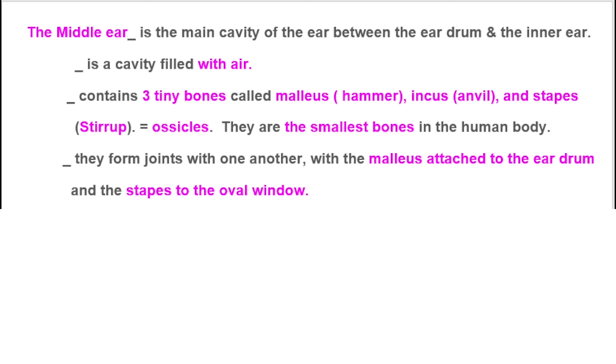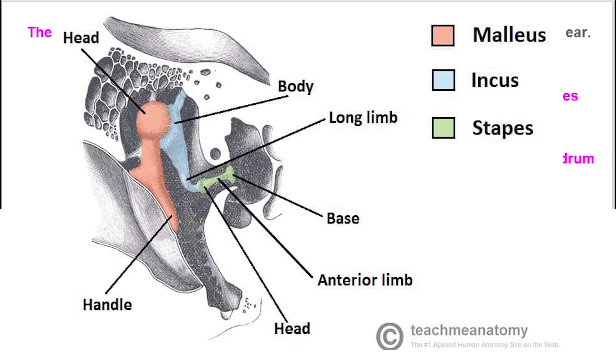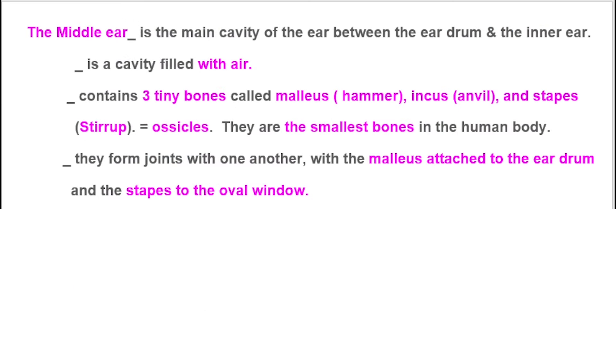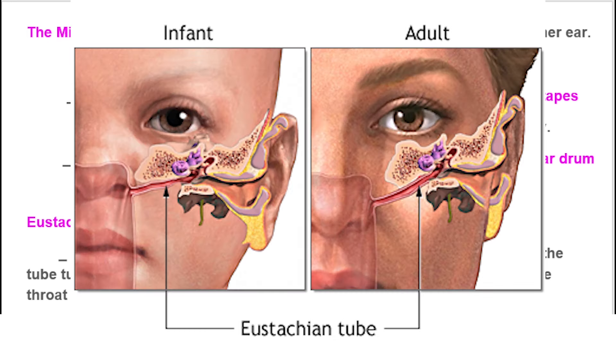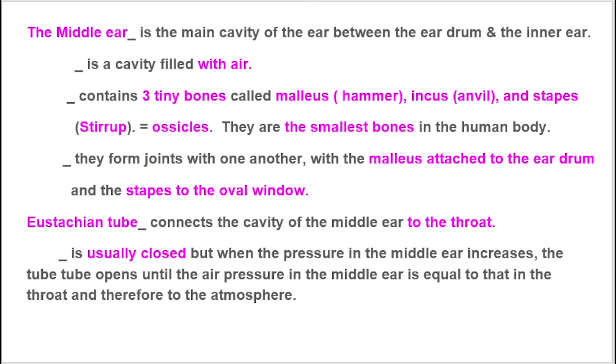The ossicles form joints with one another, with the malleus attached to the eardrum and the stapes attached to the oval window. The Eustachian tube connects the cavity of the middle ear to the throat. It is usually closed, but when the pressure in the middle ear increases, the tube opens until the air pressure in the middle ear is equal to that in the throat and therefore to the atmosphere.